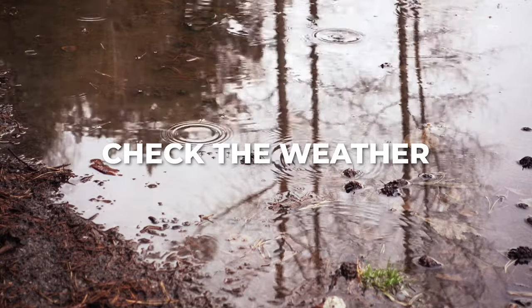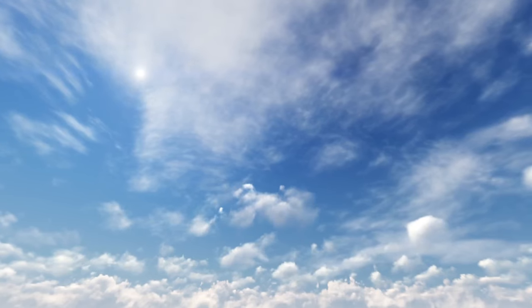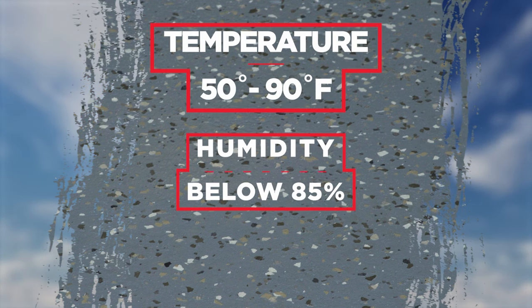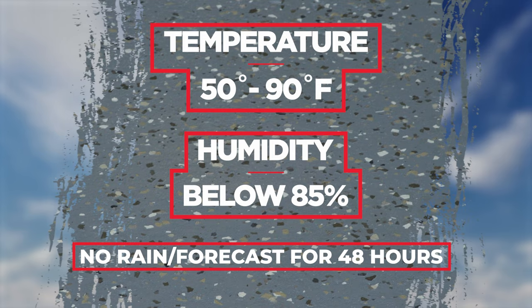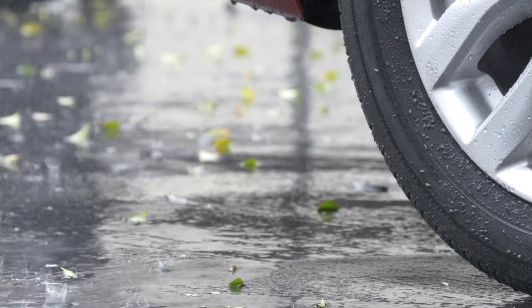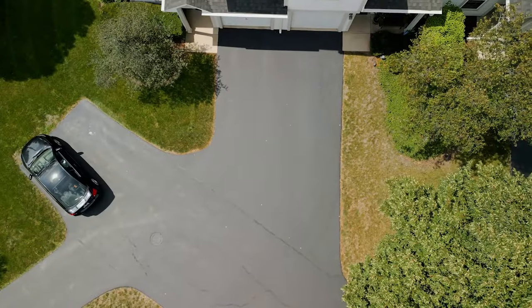The last thing to check before you begin your project is the weather forecast. Temperatures should be between 50 to 90 degrees and humidity below 85 percent for proper application. If rain is expected within 48 hours of applying your coating, you should wait until the forecast is clear.